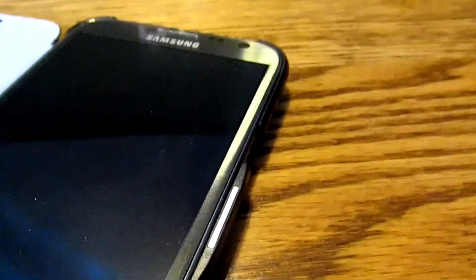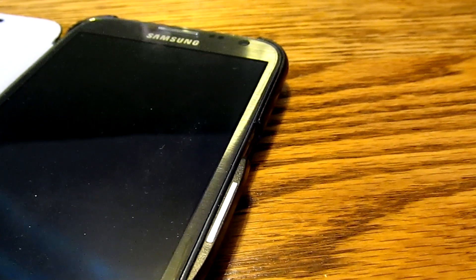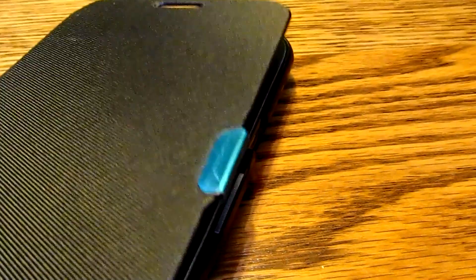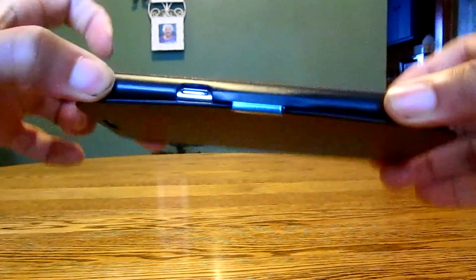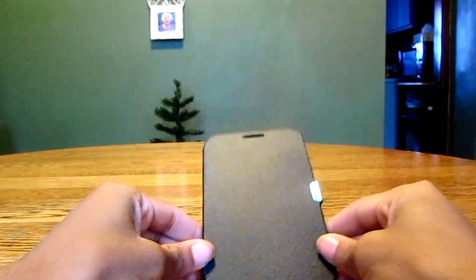Another thing I definitely like about the case is where the magnet connects — it does not look cheap at all, it also looks very premium and makes the phone look even nicer. It adds enough space for the magnet to connect quite nicely, and when you do have it connected it's not gonna fall off because the magnet is quite strong.